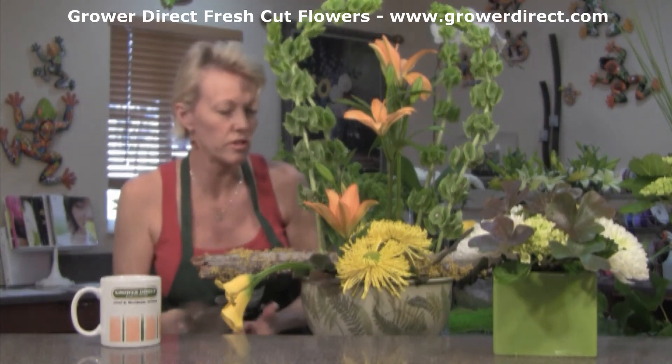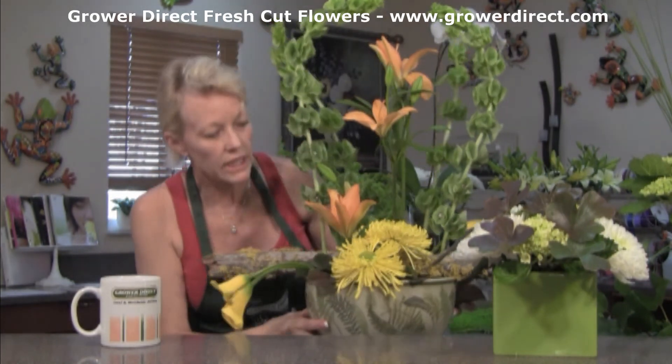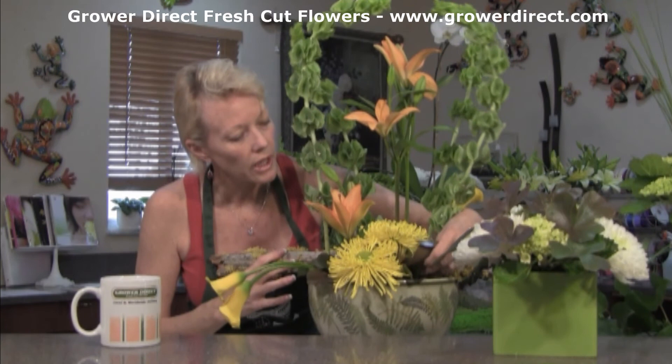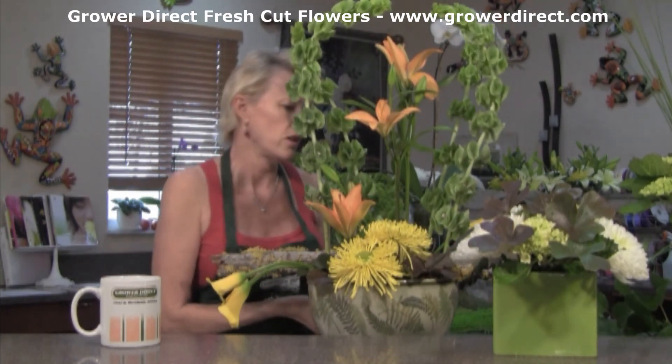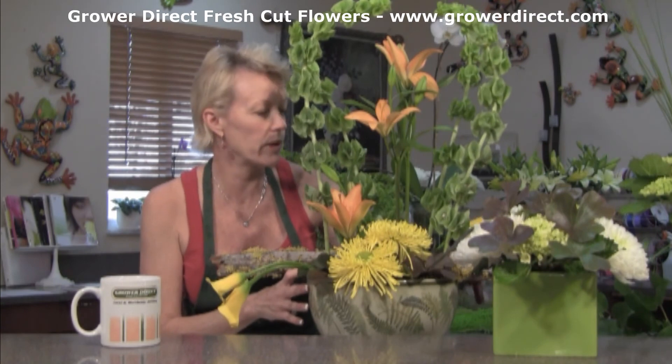Aren't those colors great? And it's very simple. Any of these flowers are available at your Grower Direct Fresh Cut Flower stores. We hope we'll see you soon — with this weather warming up, make yourself feel better by purchasing some beautiful flowers from Grower Direct Fresh Cut Flowers with some bright, bright colors. Have fun. Thank you.